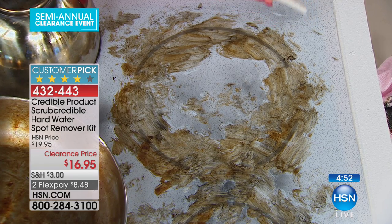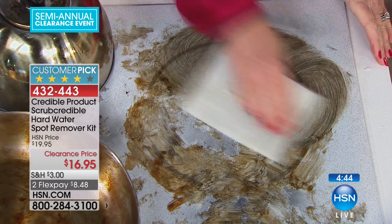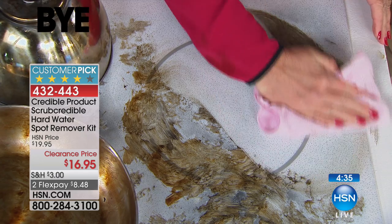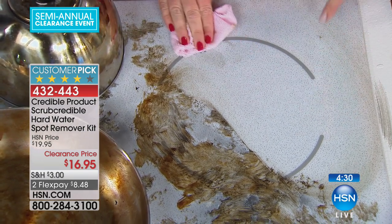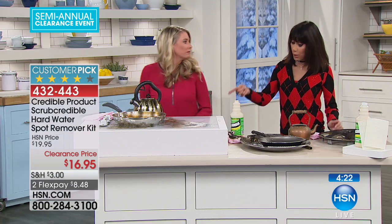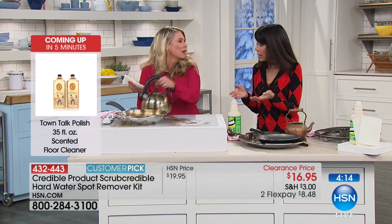You just put a little dime-size amount in there and get to work. Just do it in a small circular rotation — it gets down there, breaking it down. This is for those heavy-duty messes. You even get the non-abrasive scrub pads that come along with the Scrub Credible. You're getting 32 ounces, and you're using such a little bit of it.